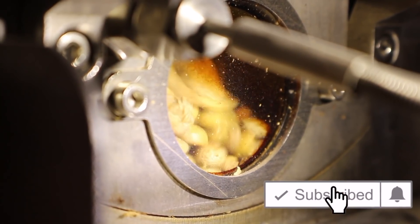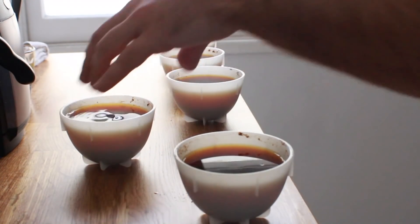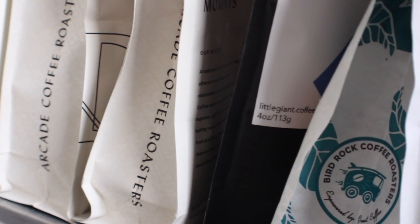More often than not at the cupping table, I'm usually dialing in roast profiles, doing quality assurance, or picking out new coffees for Little Giant. So it's more of a serious business undertaking than it once was. But when I want to have a little fun, add a challenge, or some healthy competition to the cupping table, I like to break out triangulation exercises.